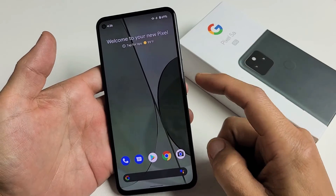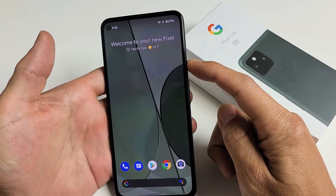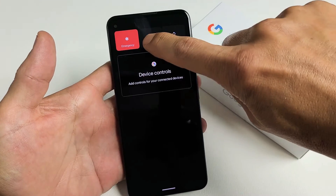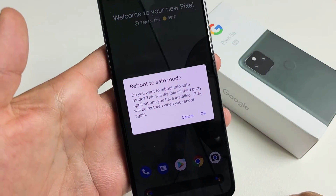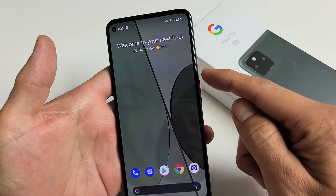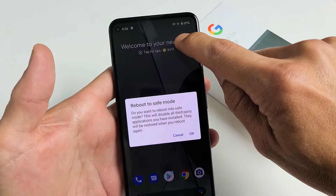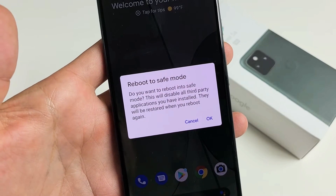So to boot into safe mode, the first thing is going to bring up the power off menu. Press and hold the power button. From here you can do two things: you can press and hold the power off button and it says reboot to safe mode, or you can go ahead and press and hold the restart as well. Press and hold, and it says reboot to safe mode.